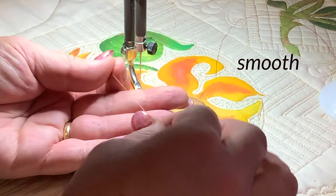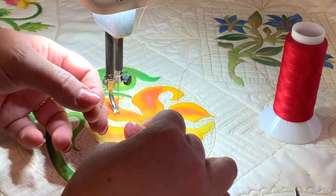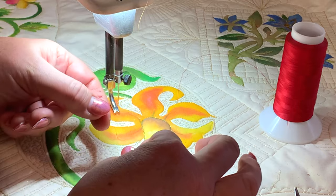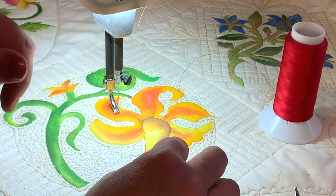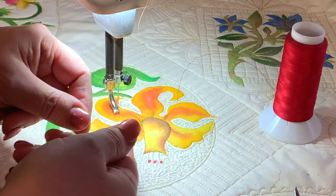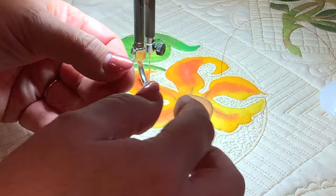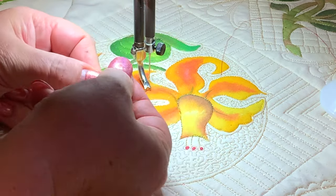Does the thread feel smooth? There are some you can get that the very first time you touch it, it feels lumpy and bumpy and has kinks in it — you know that's going to give you a problem. The other thing to do is get the end of your thread and run your fingers along it a few times like this.